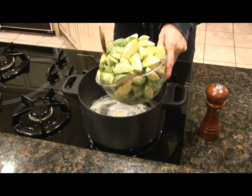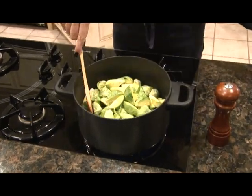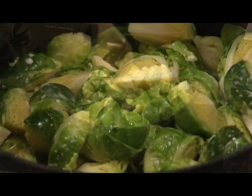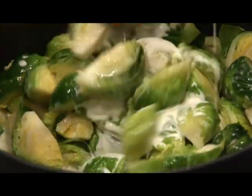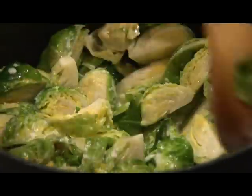After you've melted your butter, add your Brussels sprouts and some salt, and sauté those for about 5 minutes. Next, add your cream. Bring this to a simmer, cover it, and reduce the heat and simmer for about 30 to 35 minutes.